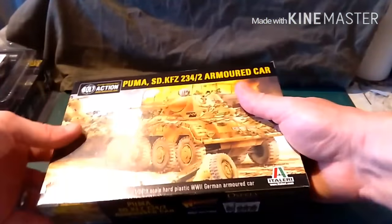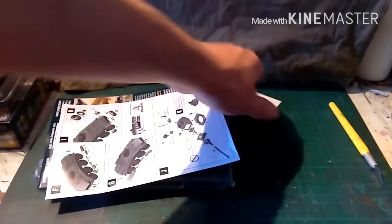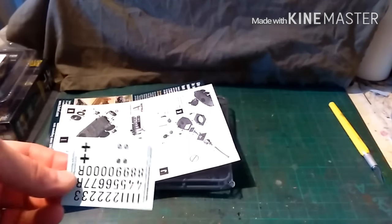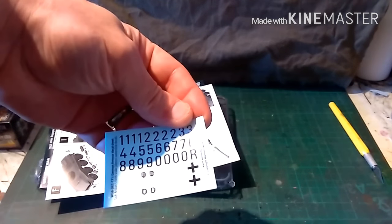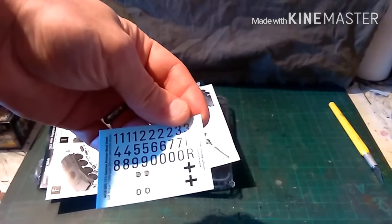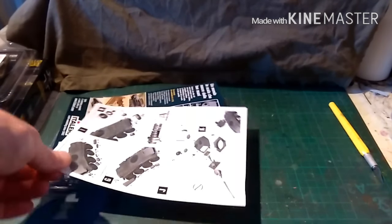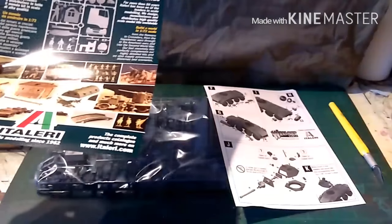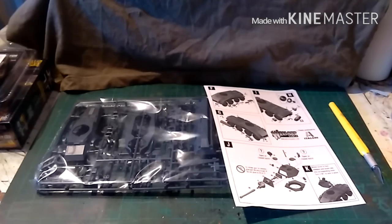We'll crack this bad boy open — it's a sealed pack, just like Rubicon. They're learning. So there's your decal sheet — it's standard. It hasn't got the 9th SS on there but it doesn't matter because I have that on another sheet. We have the instructions, and we have a Warlord Gallery information sheet.